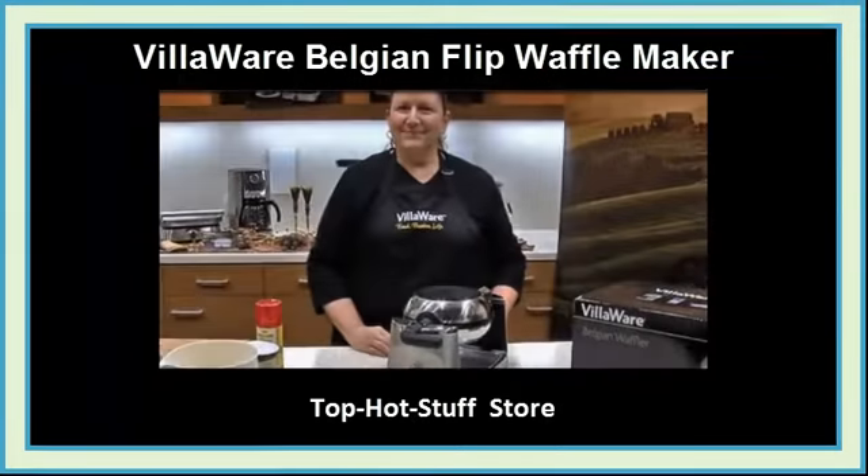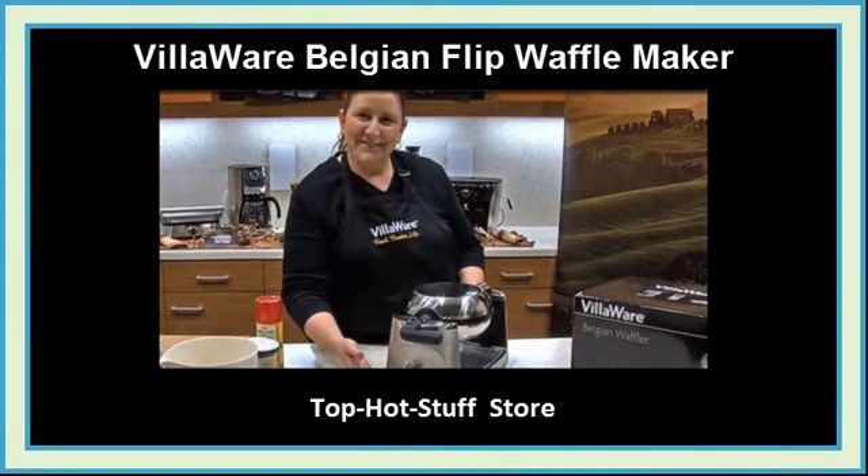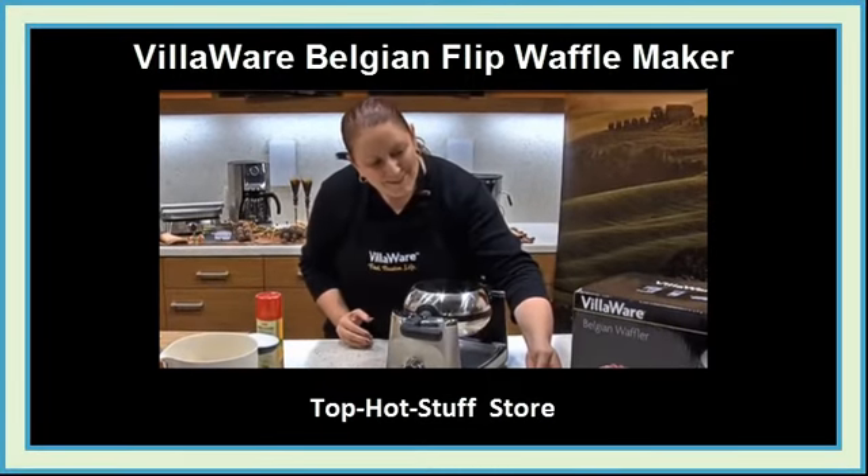Here we are showcasing the Villaware brand Belgian Flip Waffle Maker. The distinctive stainless steel design will complement any kitchen decor. Look for the elegant black gift box when shopping.